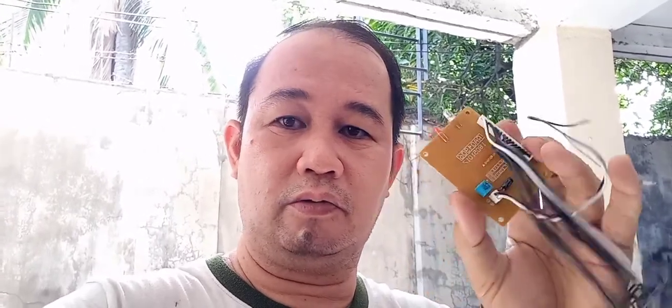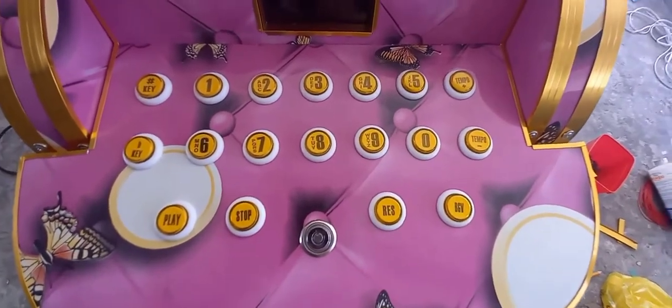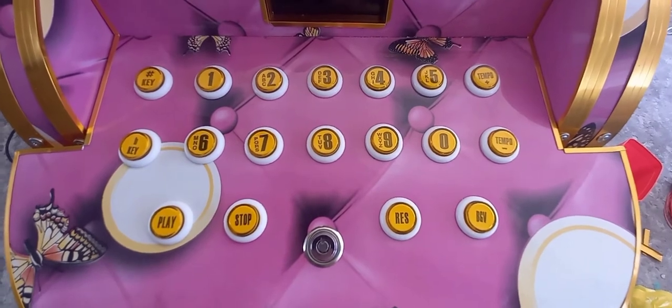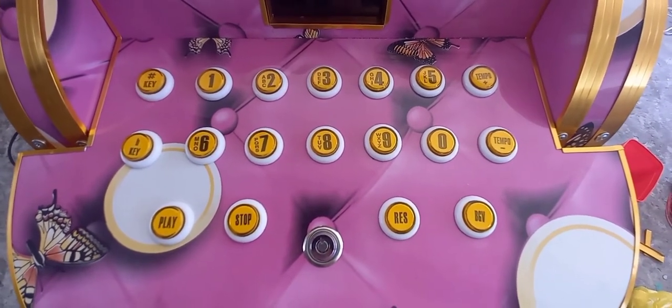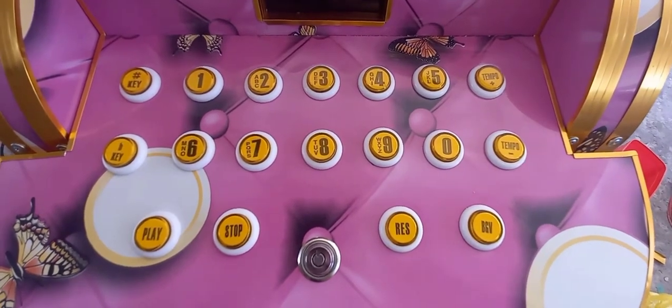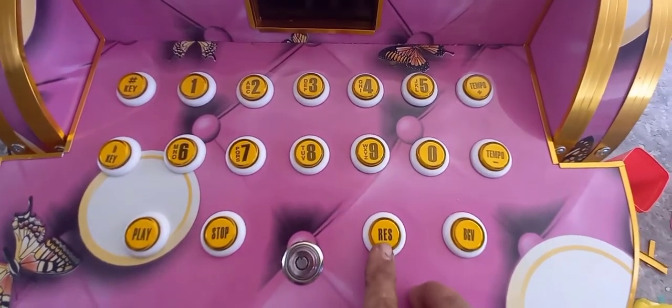Mamaya guys turo ko yung pag-wiring. Ito naman guys yung format ng post button doon sa Keybox 2. Keybox 2 at saka yung Junior to, halos parehas lang ganito — mayroon siyang reserve.